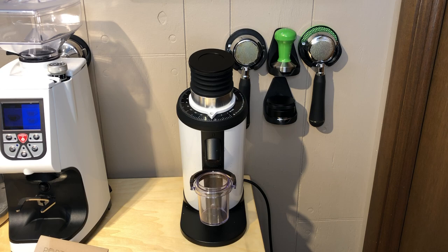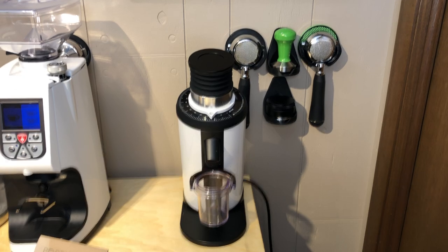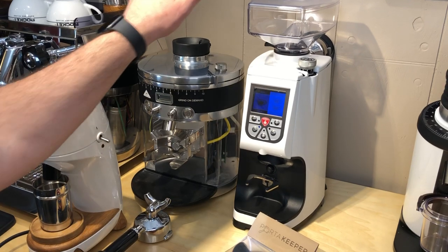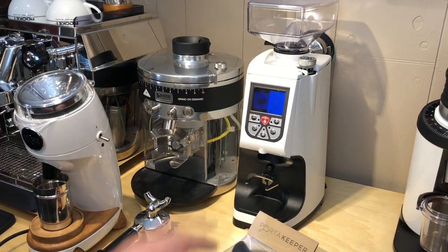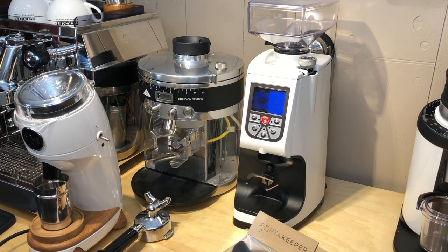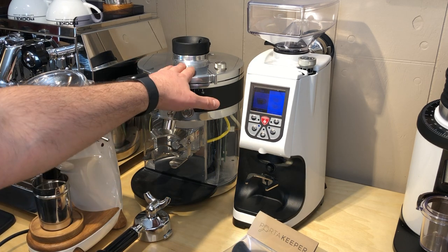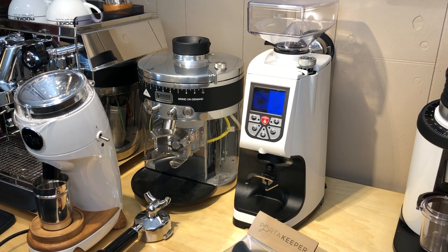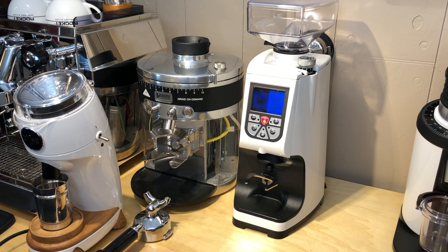Leave me some comments below and make sure to subscribe. I do review videos on all sorts of fun equipment — I've got a Niche Zero, a tricked-out K30 I'm playing with, and this Atom 60 I just did an unboxing on. My favorite grinder of all time is the Atom 75. I've tried much nicer, more expensive grinders, and that thing just keeps performing. Lots of cool stuff, so check back.